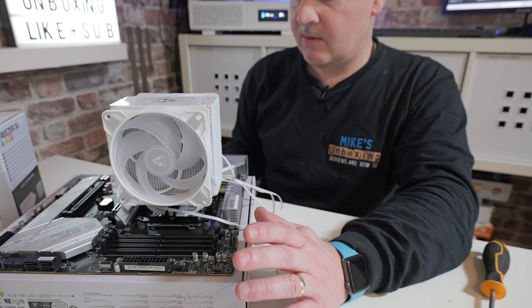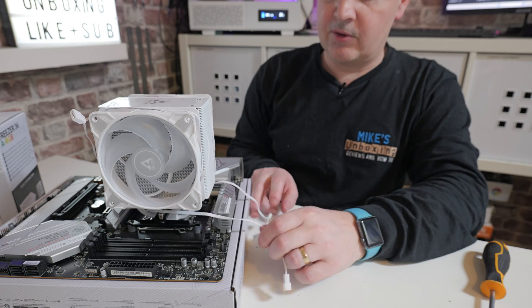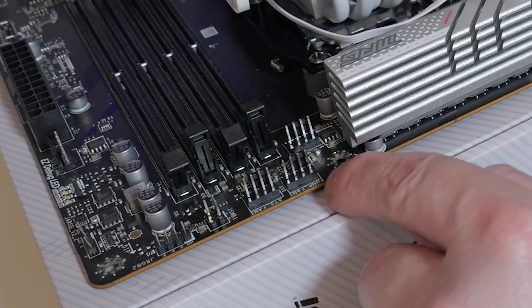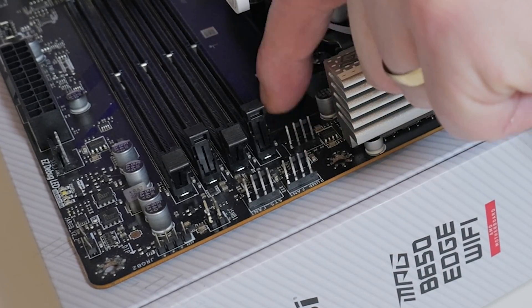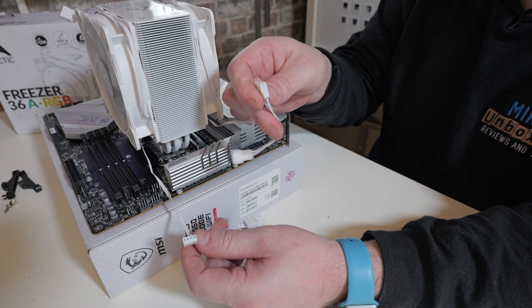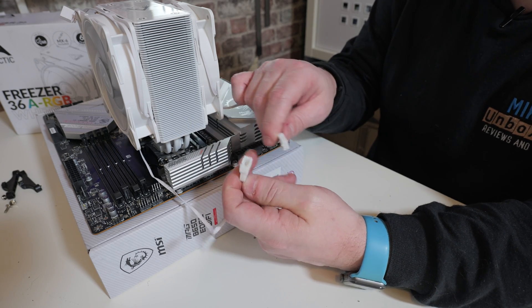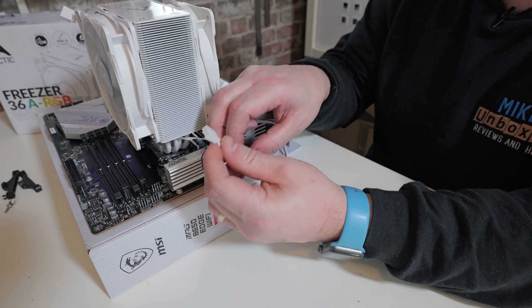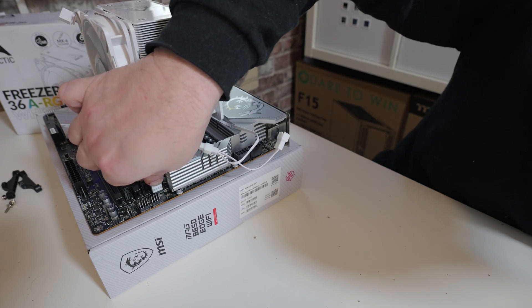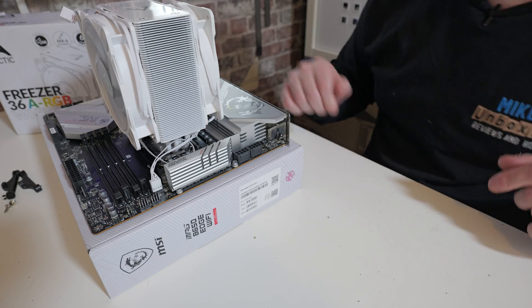The next thing to do is wire up the connectors. Set the addressable RGB cables aside temporarily and concentrate first on the PWM. On our particular motherboard, the CPU fan header is just tucked in there. Because the fans can daisy chain, take the female from the rear fan and attach the male section from the front fan, pop those together, then put this single cable into the CPU fan header. For cable management, you can do whatever you want — just tuck them out of the way.